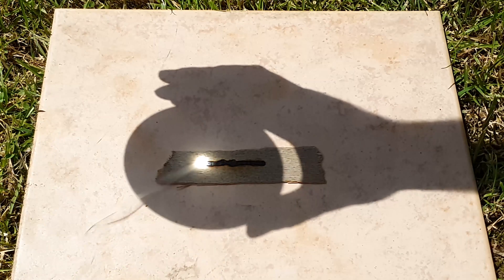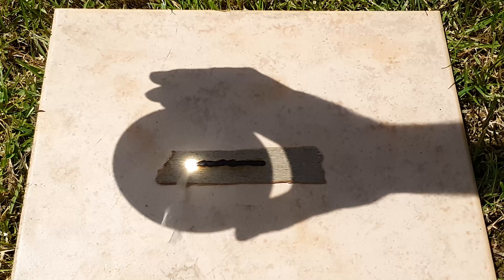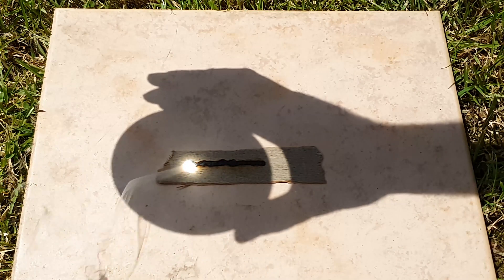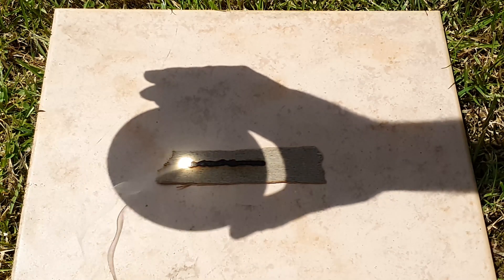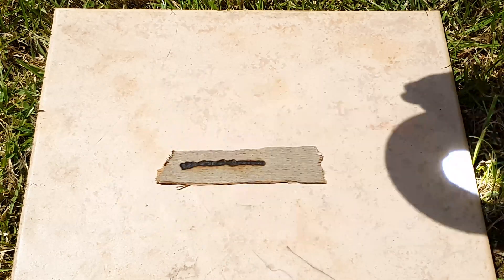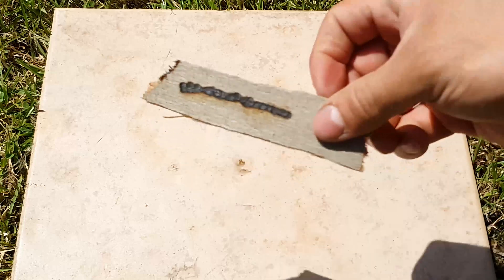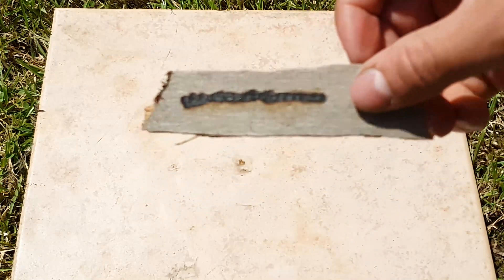It smokes really well. The only thing you need to make sure is that it's a sunny, bright day. You don't need it to be hot — you just need a bright day because it's all about light. That was pretty much burnt.